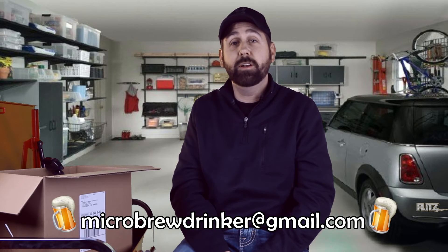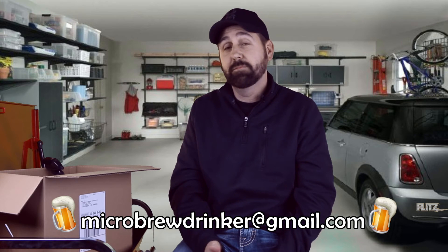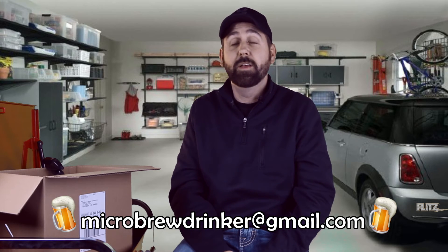Thanks again guys for checking out the video, I hope you like what you saw. I thought it was a lot of fun doing it. So if you want me to review a product of yours, I'm all up for it — I'll have my email address at the bottom of the screen, so send me an email and I'll get back in touch with you. Look forward to doing some more videos with Flitz as well as some other different how-to videos. Thanks again, appreciate it. Graham out.